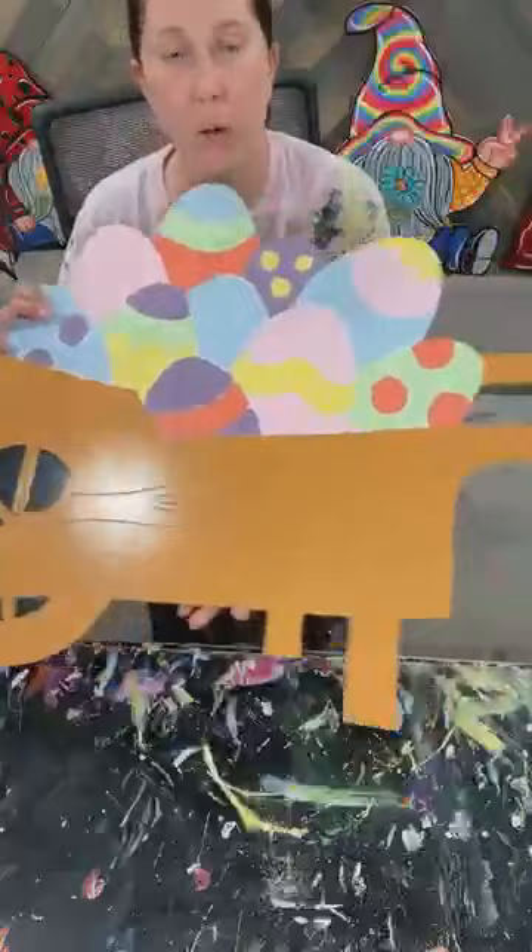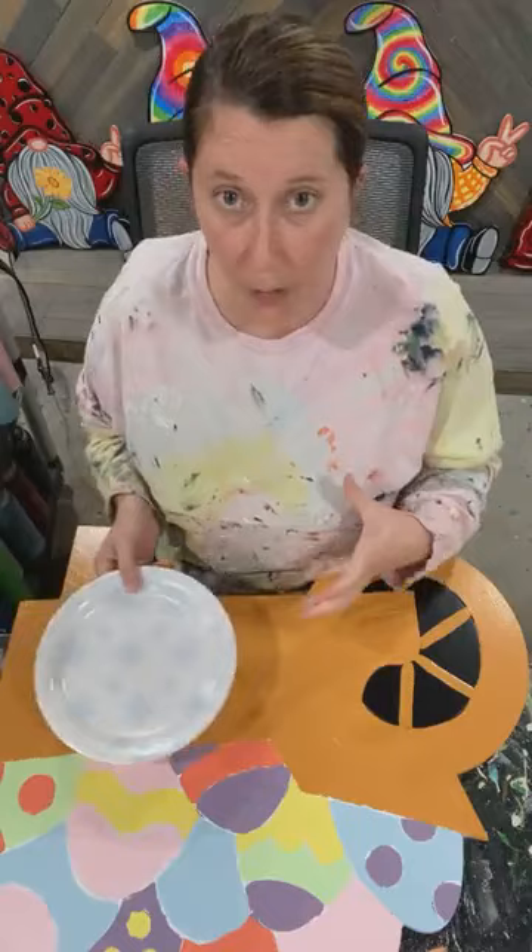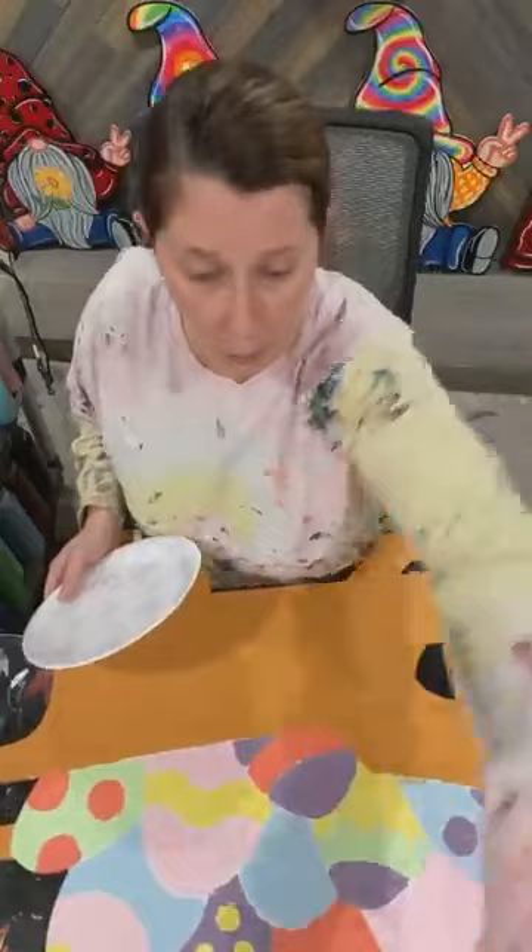Hello everybody, it is Ashley Fields with Yardress. Today is Monday, February 22nd, and we are going to be working on our Easter egg wheelbarrow. I did post a sample photo of this a couple of weeks ago, but I actually took that sample to the store, so I don't have it with us tonight. But we're going to get this one done and then you guys can see what it's going to look like.